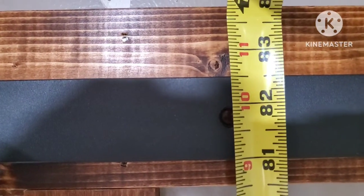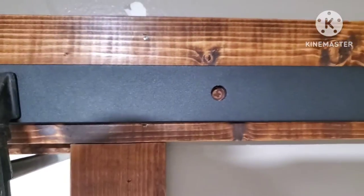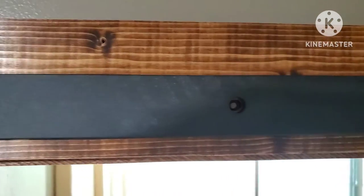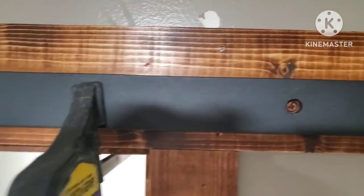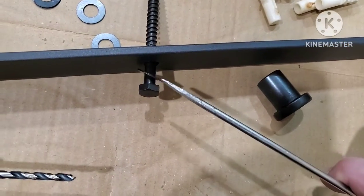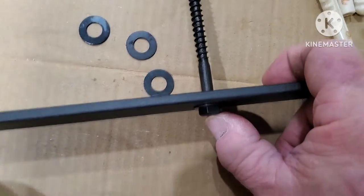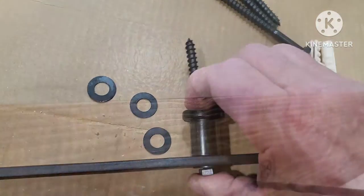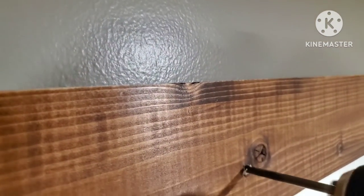I've got my center mark there, pretty close to center, and I'm going to put my bar clamp up to that mounting board, then mark level it and mark the rest of my holes because I'm going to pre-drill those. You want to make sure this rail is level so it doesn't slide open or closed on you.